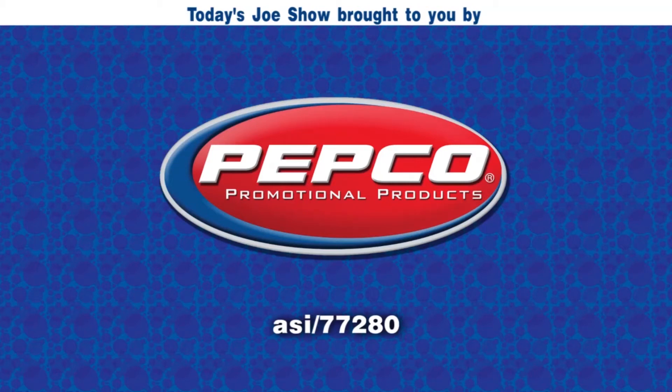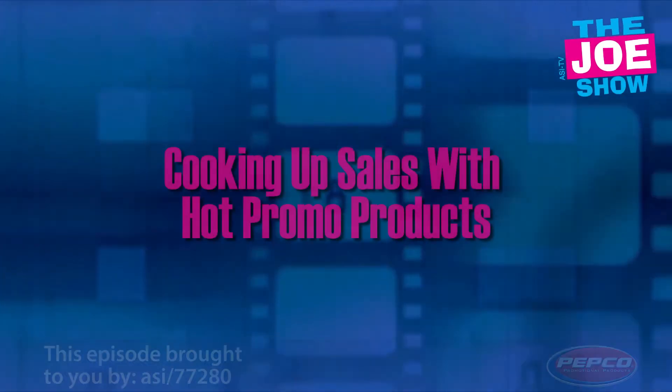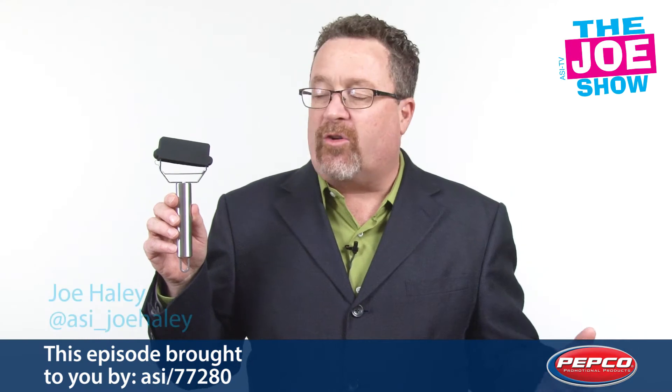Today's Joe Show is sponsored by Pepco Palms. Hi, I'm Joe Haley, and you're watching The Joe Show.